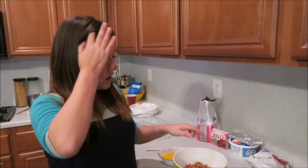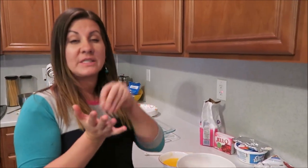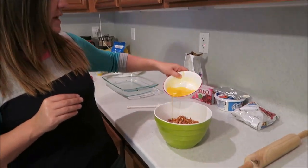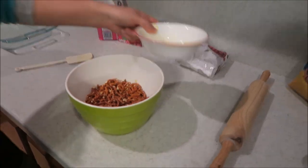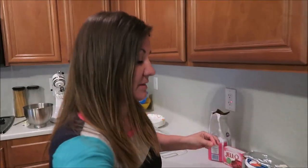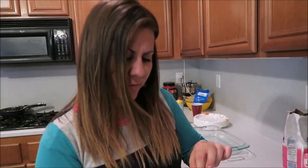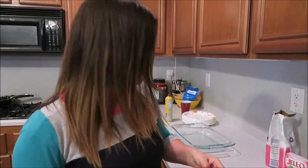The butter's melted — it's three-fourths cup of butter, not a quarter cup. I'm gonna go ahead and pour that in. Oh look at that butter! It kind of smells like popcorn, actually.